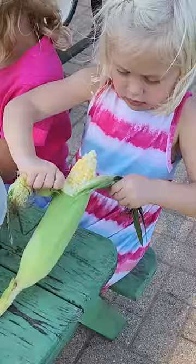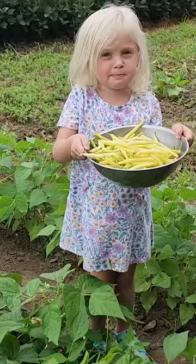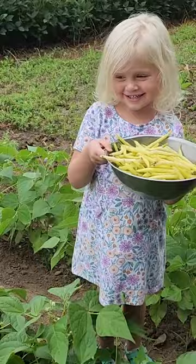With harvest getting into swing, school, and after school activities, it becomes difficult to make a whole meal.